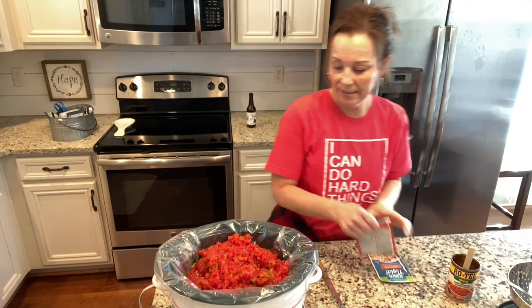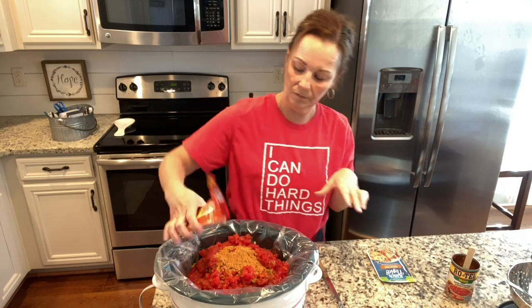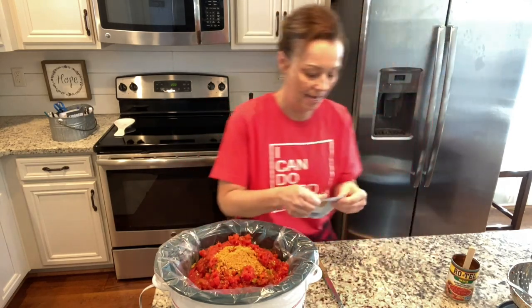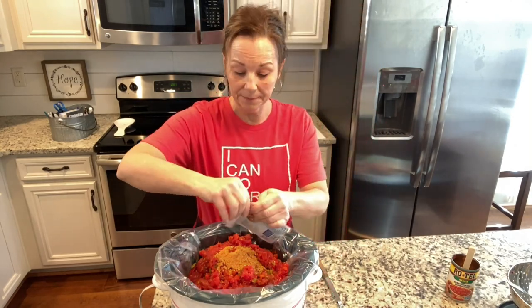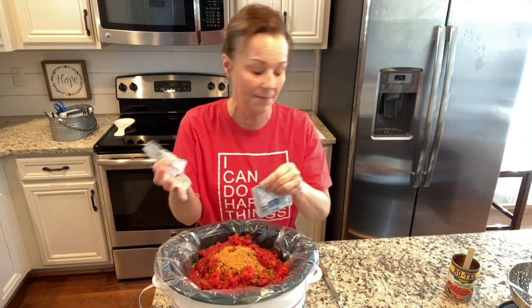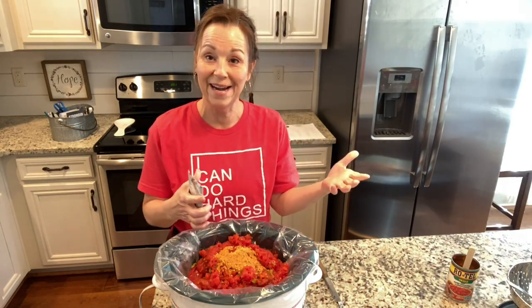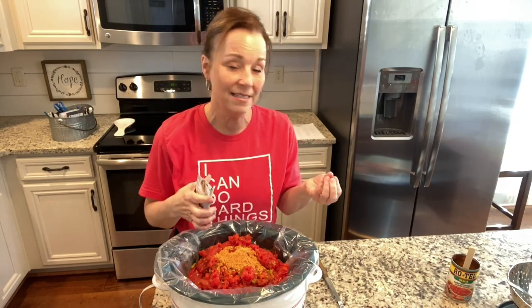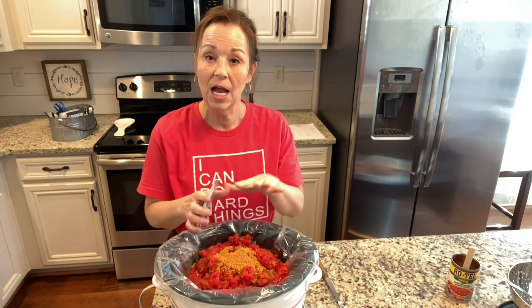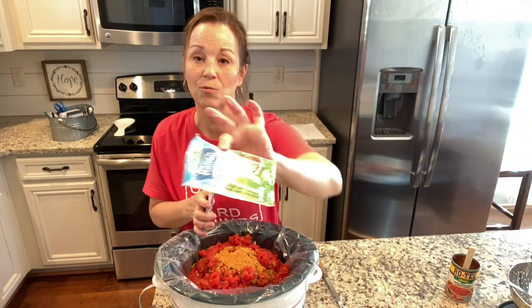Then you add an envelope of taco seasoning, and then an envelope of the Hidden Valley Ranch fiesta dips. Now if you can't find it — because sometimes you can and sometimes you can't — Daryl ran to the store and couldn't find it, so we're going to use this rancho taco instead. The fiesta dip has a little more spicy flavor to it, but if you don't want it spicy, just add regular ranch. It's always still so good.